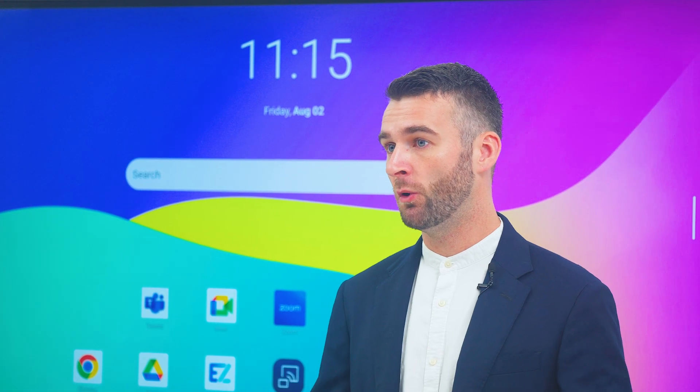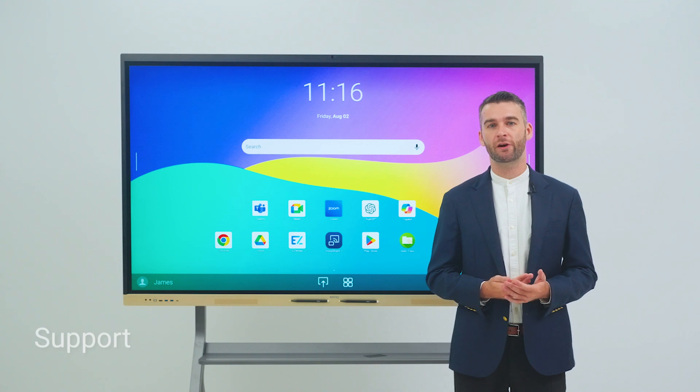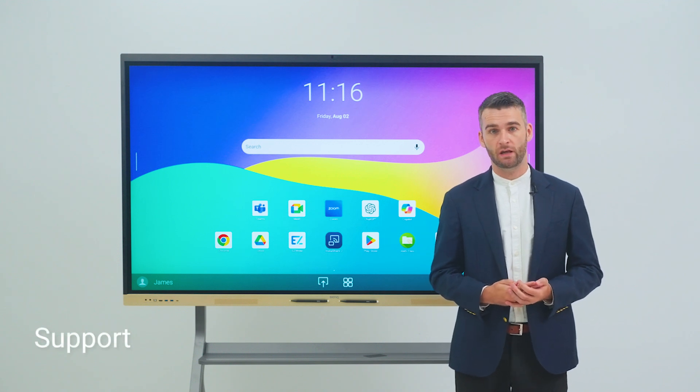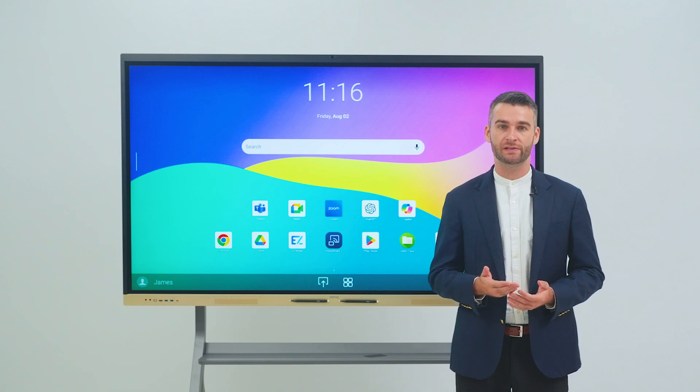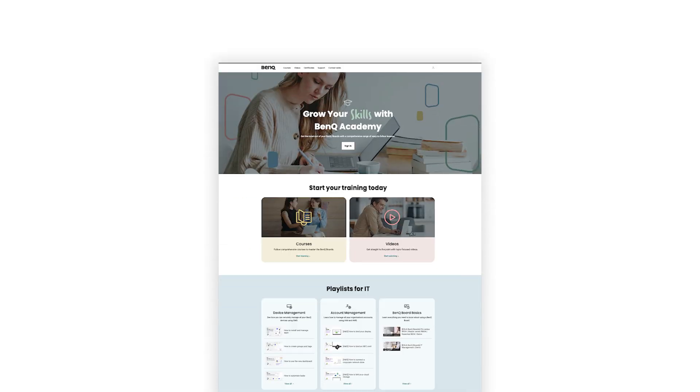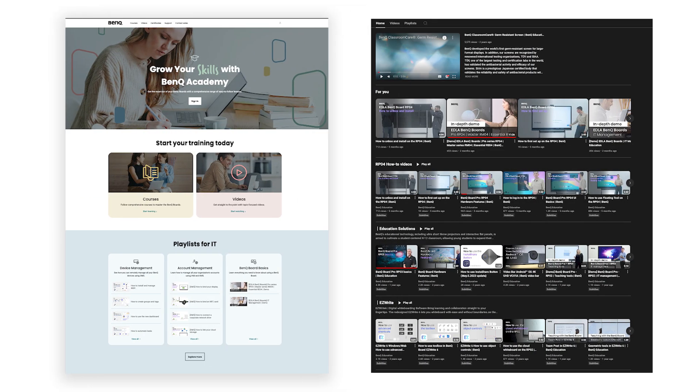To get the most from your BenQ boards, we provide comprehensive training and support options. You can reach out to any of our local training partners or access resources such as the BenQ Academy and our how-to guides and video libraries.